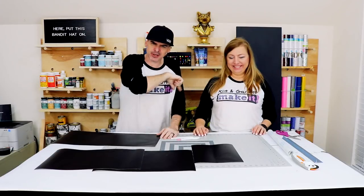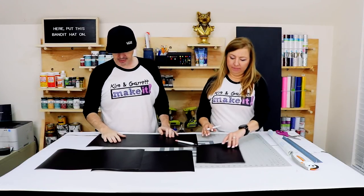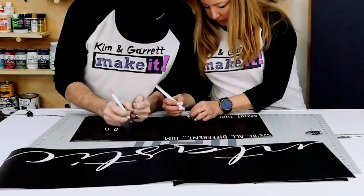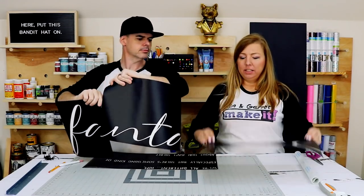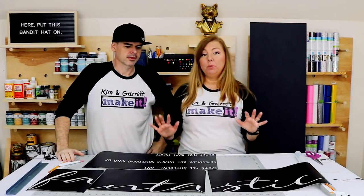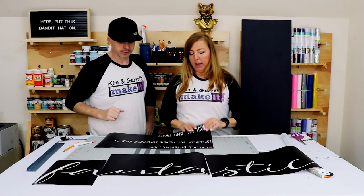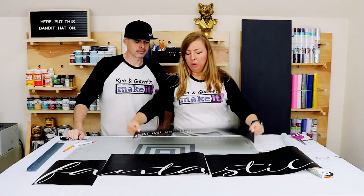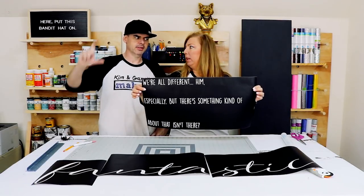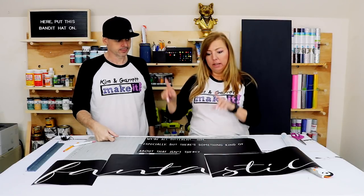Step five: we're going to add the graphic, but first we have to weed our stencil and put some transfer tape on it. The trickiest part about creating this stencil is getting it positioned correctly on the board. So we've put 'Fantastic' on its own stencil by itself in three pieces of vinyl, and then the remaining words on their own stencil. We'll cut three strips of the same height so we can get the correct spacing.